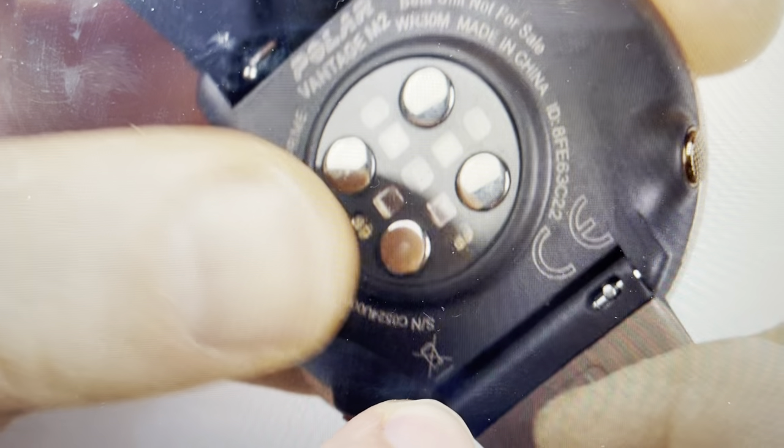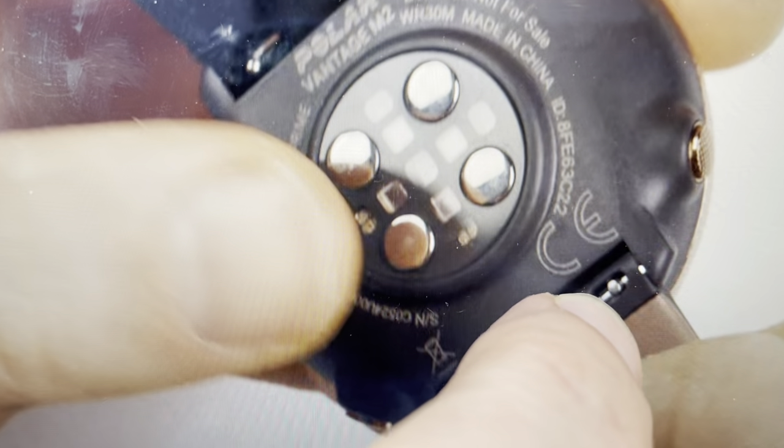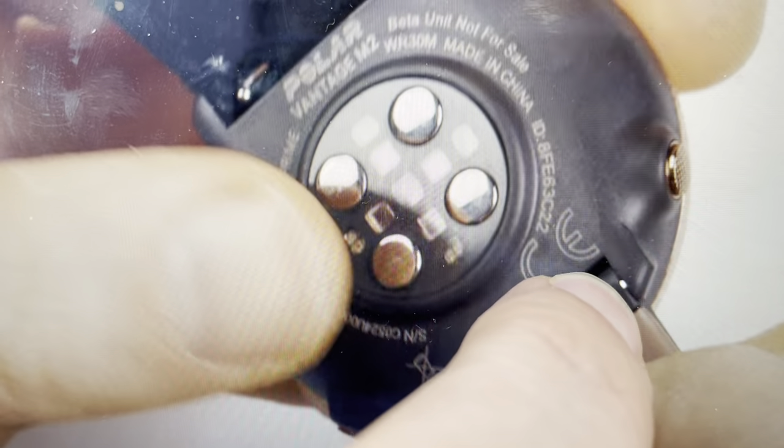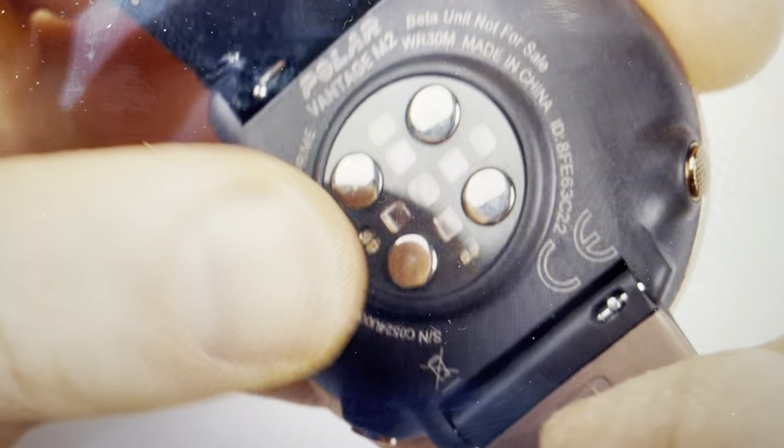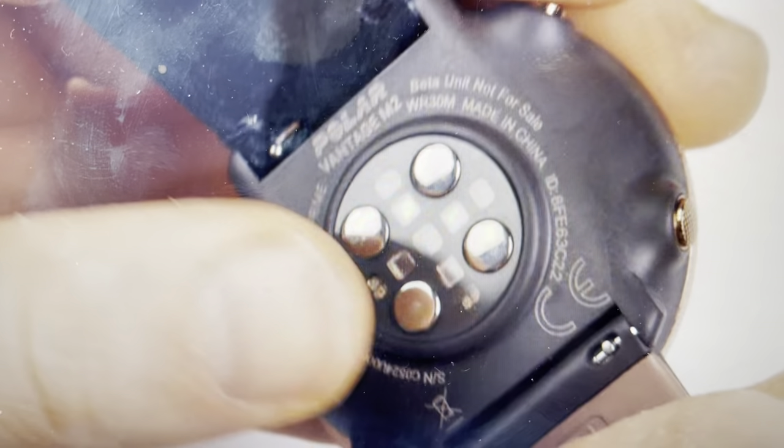Then you'll come in with your new band and put the pin in this hole. You'll have to slide this down to pull down the pin, then move the band into position and release the pin. That will lock your band in place. You can do that on both sides — you have it over here as well. And then your wristband has been changed.